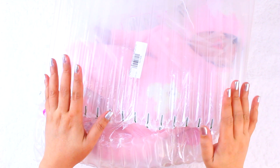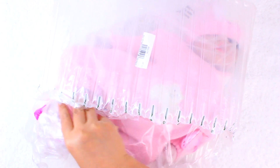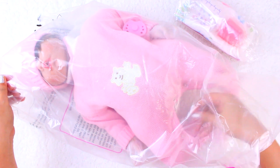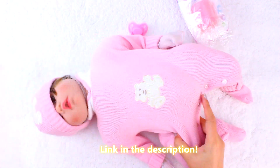Hello everybody! Welcome back to my channel! Today I'm looking at another new doll. This time it is a NPK Reborn baby doll that was sent to me for free by rebornshop.com. Link in the description if you want to check them out.